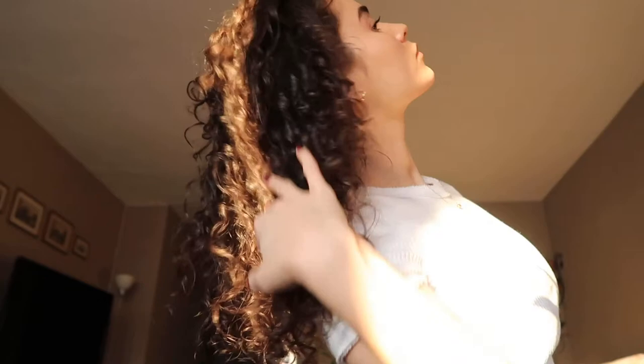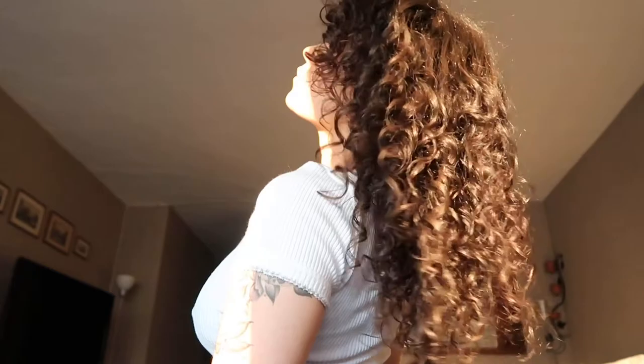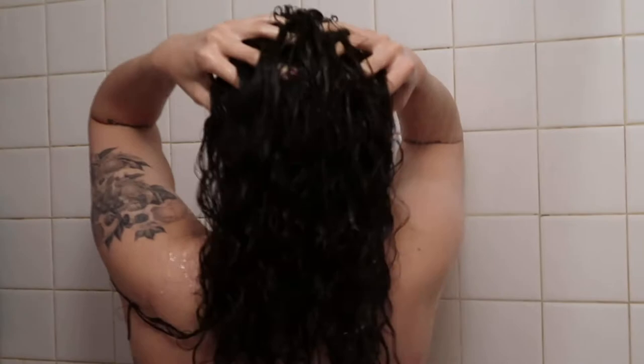Hey guys, welcome back to my YouTube channel. This video is going to be a curly hair tutorial for heat damaged hair — hair that's used to being straightened. If you're trying to transition from putting a lot of straightening tools on your hair to letting your natural curly hair thrive, then this is a video for you. My hair has definitely come a long way. I know it still has a lot of frizz and it's not perfect, but it has come a long way — it's grown, it's shinier, it's more defined, it's got a lot of volume.